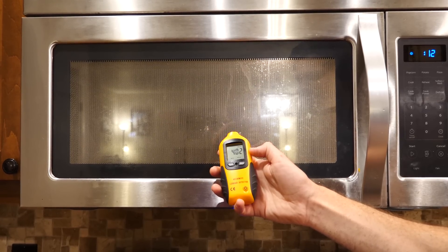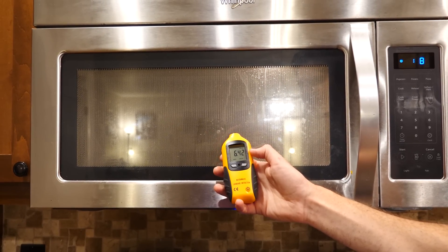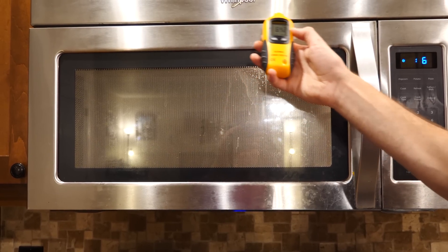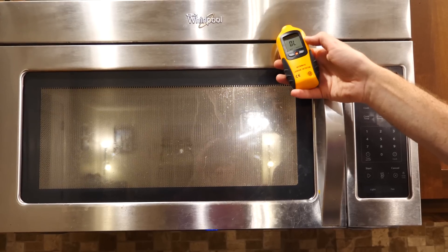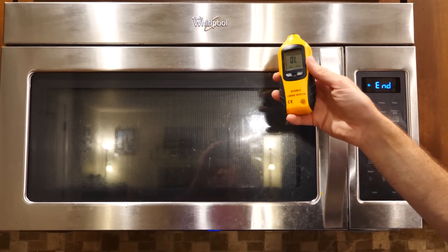So right next to the door now we're getting 6 milliwatts per centimeter squared. And if I go up near the cracks we can check for any leaks here. Around this area now we're overloaded, which means it's over 10 milliwatts per centimeter squared.